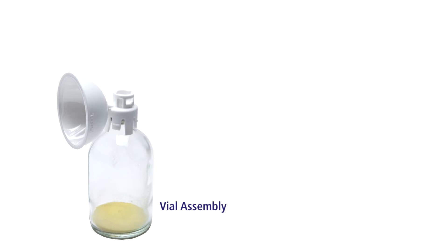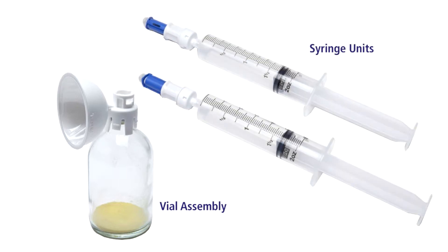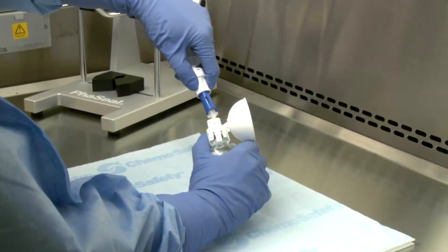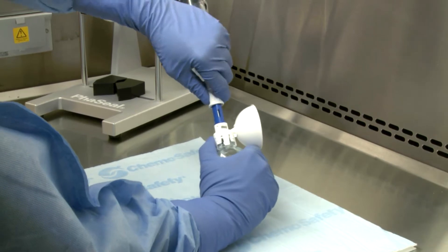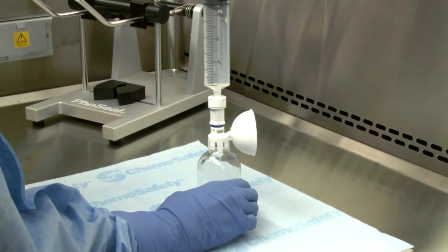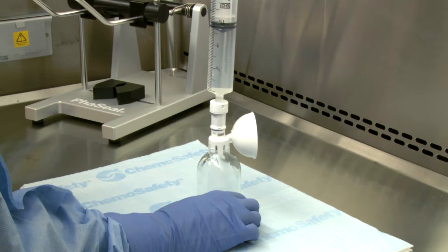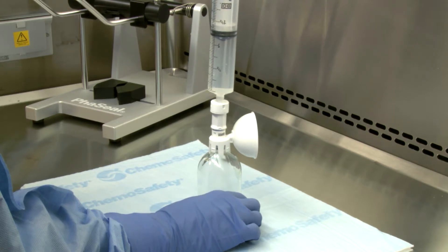We'll demonstrate reconstitution with 100 milliliters of diluent. You'll need a pre-assembled BD-Facile vial assembly and two 60 ml BD-Facile syringe units, each prepared with 50 mls of diluent. Please see the modules on building the vial assembly and building the syringe unit for reference. Engage the first syringe unit onto the vial assembly using the push-turn-push technique. With the vial on a flat surface, inject 50 mls of diluent into the vial. The expansion chamber of the protector will inflate to full capacity.